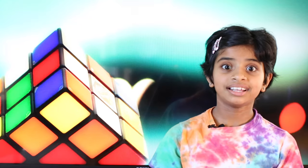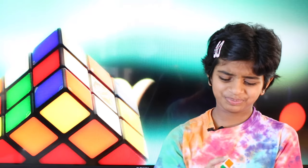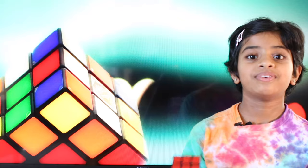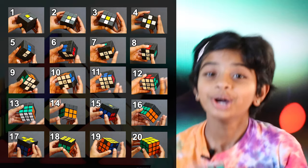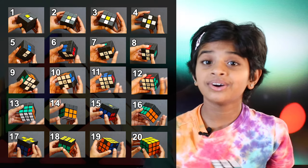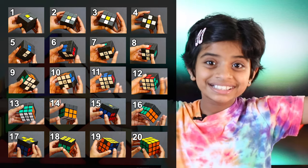Do you know the fastest Rubik's Cube was solved in 3.47 seconds? That's faster than you can say 'wow, I wish I could do that.' But even if we can't solve that fast, we can at least solve it with my fast and easy step-by-step technique. I guarantee that you will solve your first Rubik's Cube by the end of this video, so let's get started.